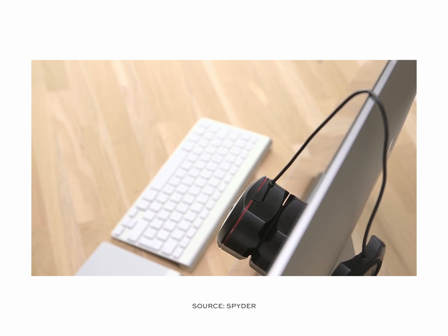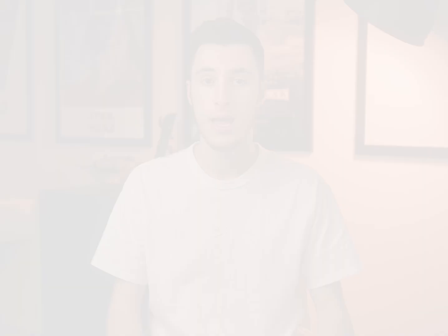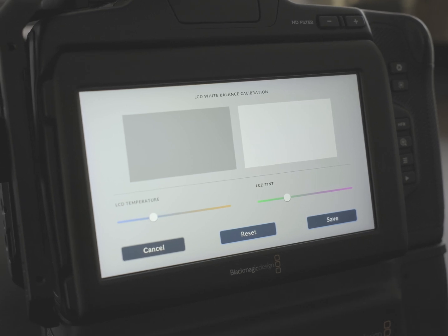Calibrate your Blackmagic Pocket Cinema camera screen, as this is your main display when filming. Get a color calibrator tool — just like you would for a computer display — and use it to calibrate the exact colors on the camera itself. Blackmagic cameras are known to have a slight tint shift out of the box; the 6K Pro in particular tends toward the blue. Blackmagic has a built-in tool to adjust color temperature and tint. Do this in a dark room set to 5600K and eyeball the balance whenever you unbox a new camera.